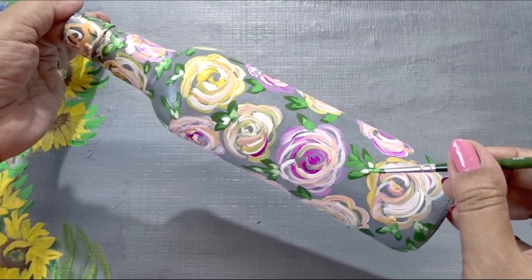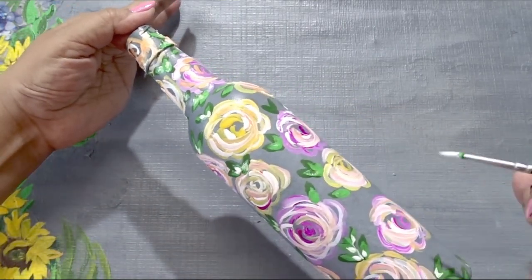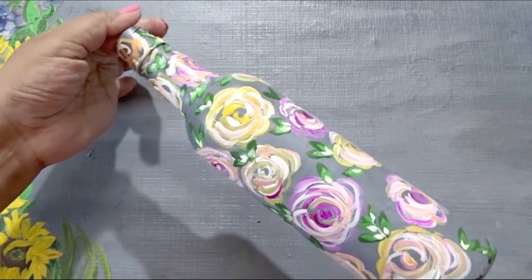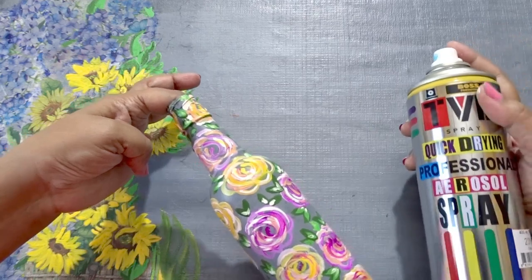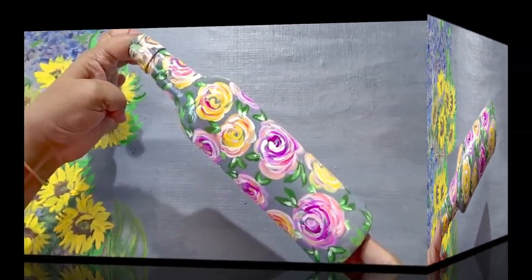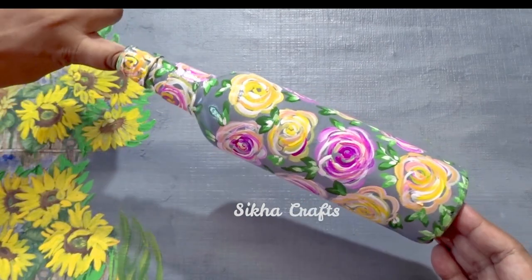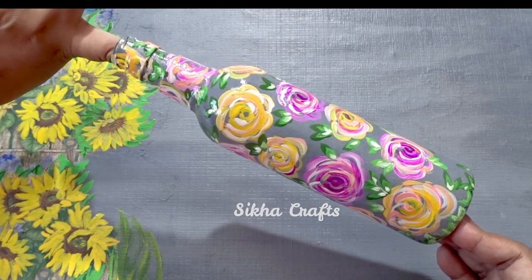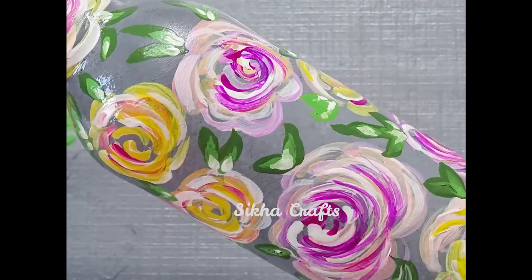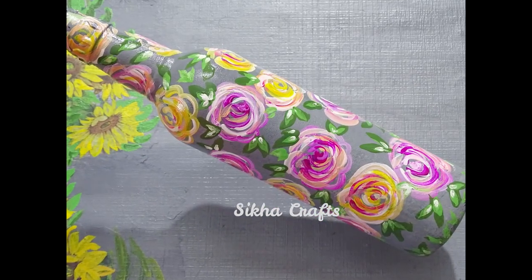Finally, apply white for highlighting the leaves. When the painting has dried up, apply a coat of acrylic varnish and here is the end product. Hope you like it. Thanks for watching. Bye.